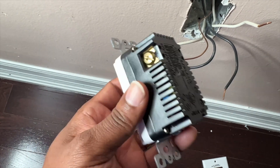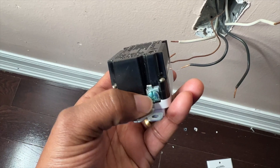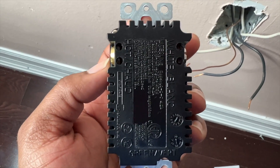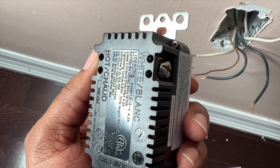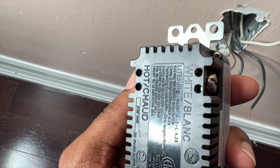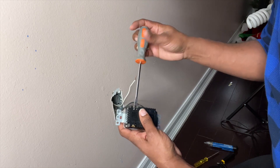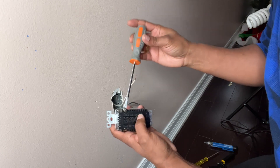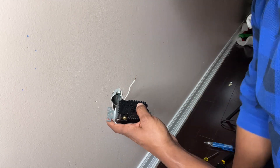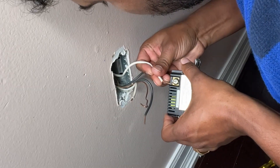Let me show you the back side of the new outlet. There are three screws: one for the ground, one for the white, and one for the black. There are two holes on both sides, so two whites go on one side and two blacks on the other. To plug the wire back in, you loosen the screws a bit, push the wires inside, hold them tight, then tighten the screws — and that's it.